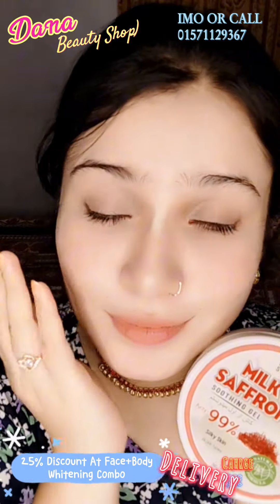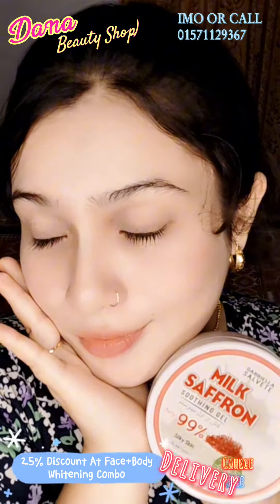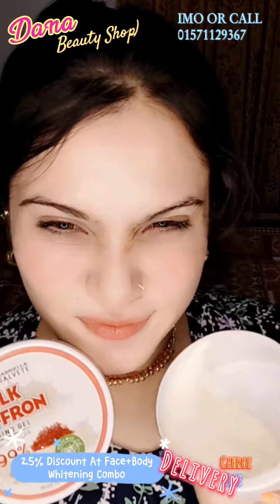And you will be able to make a color change, and you will be able to make a smell just wow. You will be able to make a face and body to your face. And now, this combo is a very good product.